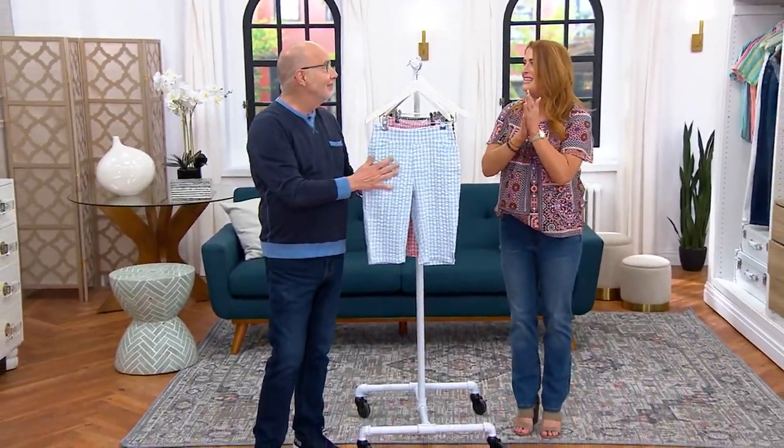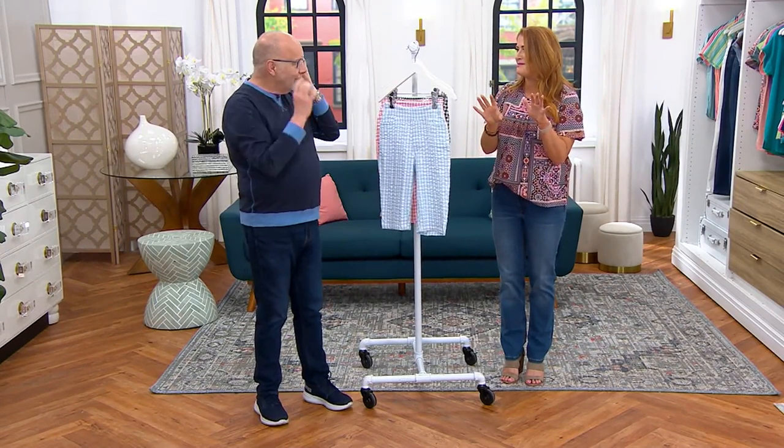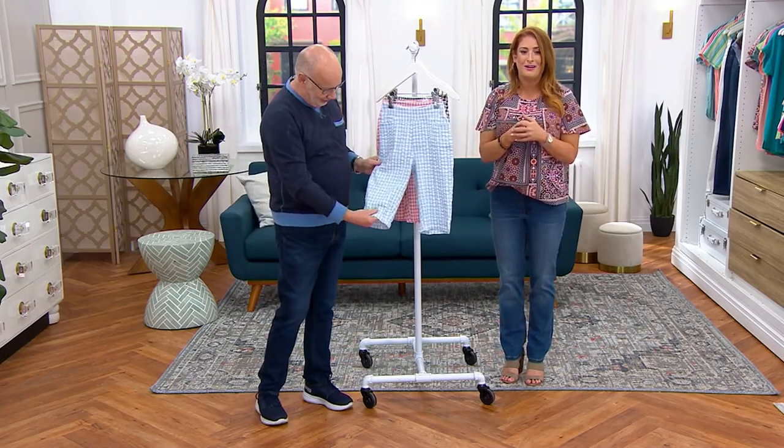We got the Bermuda shorts done in the seersucker — it's gingham, it's seersucker, it's Bermuda. It's everything that you could possibly want for an end of spring into summer short. That seersucker, of course, giving you that breathability, that lightness when you wear it.